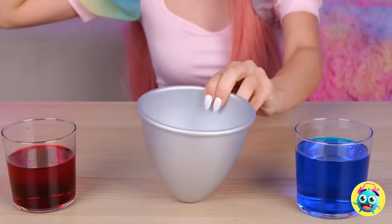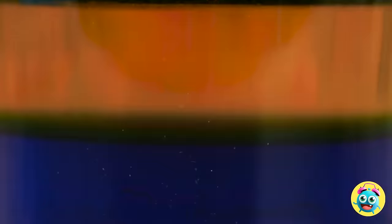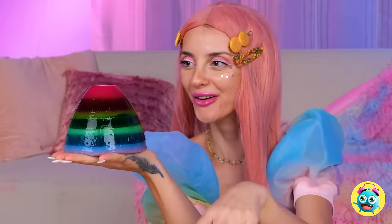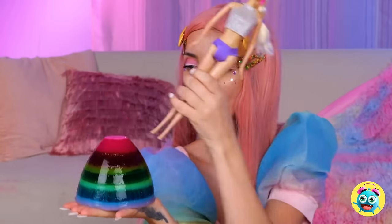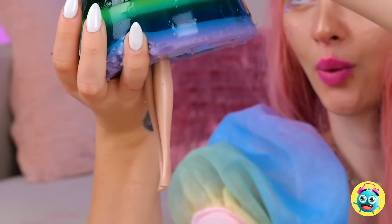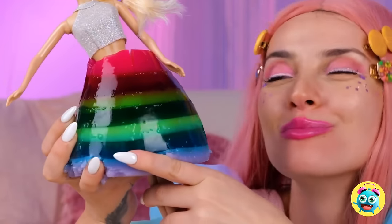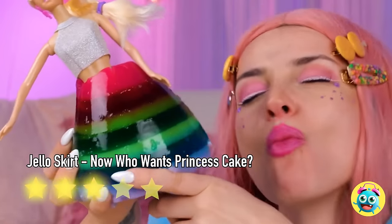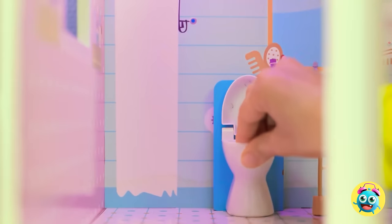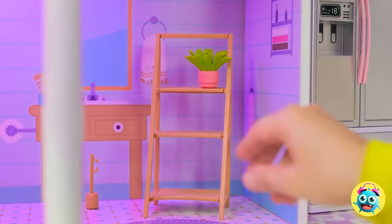Take a dome and fill it up with different colors of gelatin. Once it's solid, take it out. Wow! And let your doll try it on for size. Unfortunately, I don't think this skirt is going to last very long. I'll put this right here. There's one more thing! This shelving unit is so cute! It'll look great in the bathroom! Here's a little motivation.